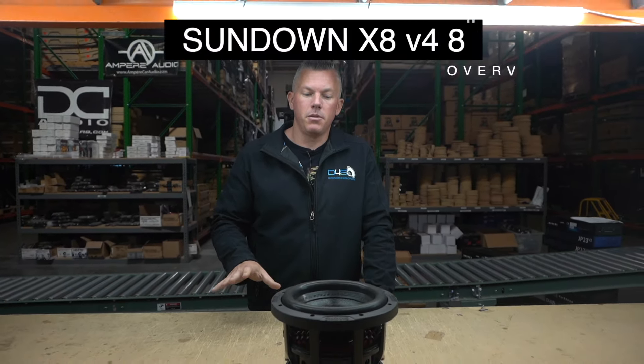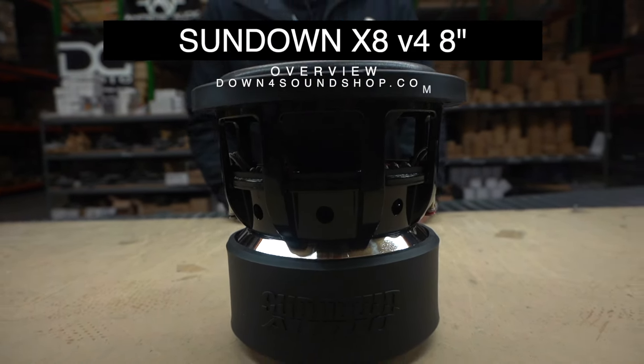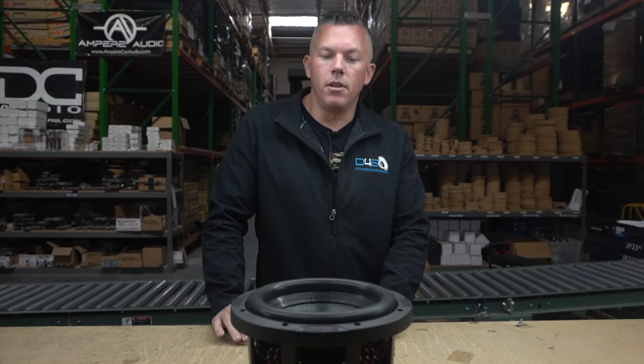Hey, what's happening guys, coming to you from down4soundshop.com. In this video we're going to be going over the all-new Sundown XV4 8s.